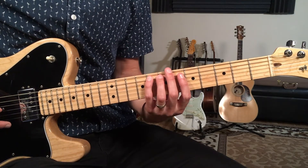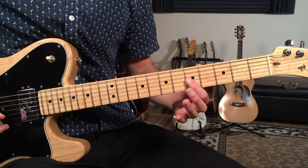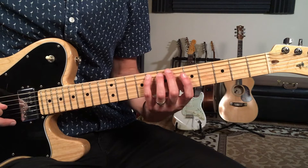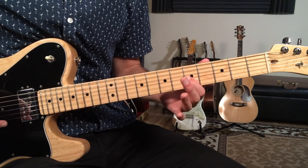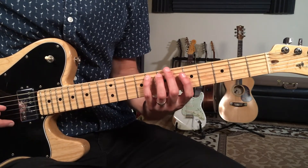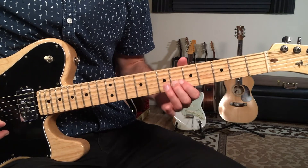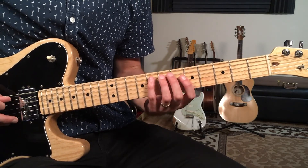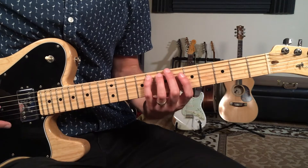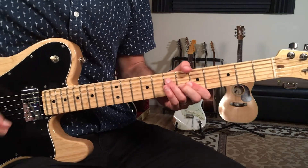I'm going to go from the eighth fret on the A string to the next string down at the fifth fret, then eight, five, seven — then back to five. It walks all the way up the scale. When you get to that top note, you come back one. Then we do the same thing again, but this time instead of coming back one note, we go one note further in the scale — up to the sixth fret on the second string. That's the second part of the lick. Then we're back to our two-chord groove.